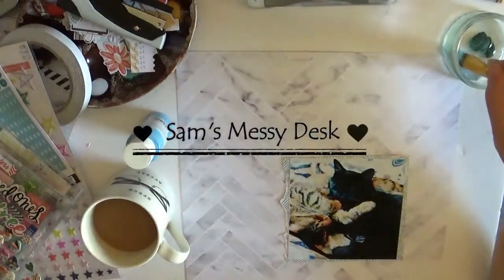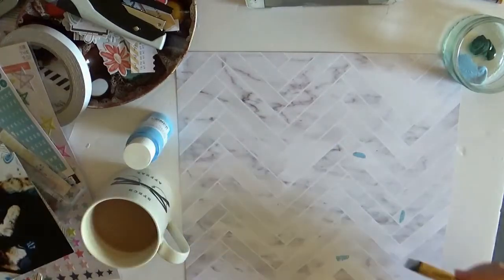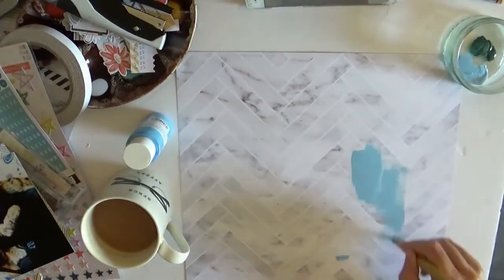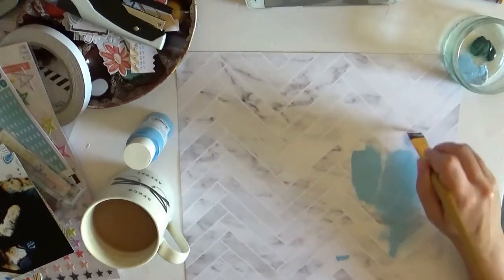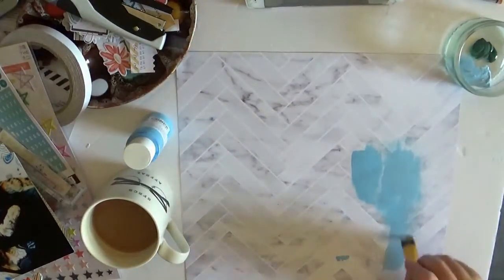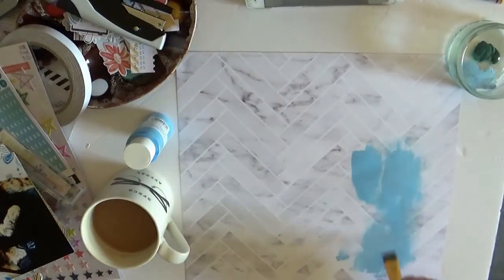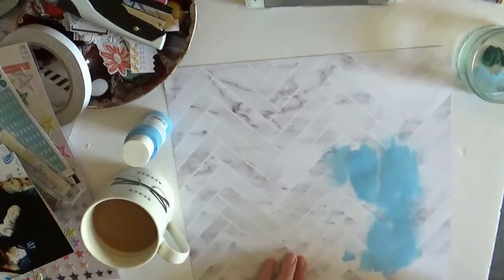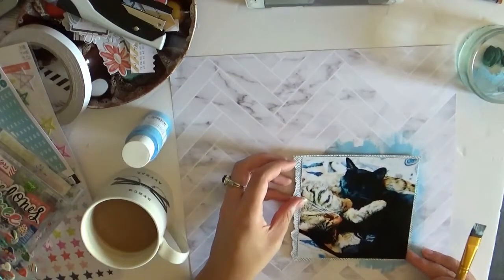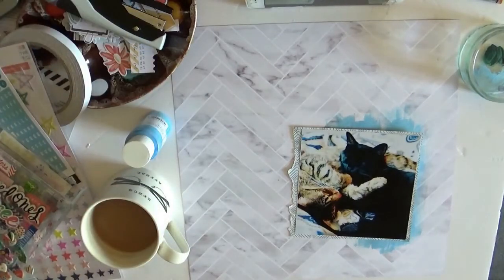Hi guys, welcome back to my channel. Today I'm going to be doing another in the series of Scrap Skills Saturday. Today I am going to be using some acrylic paint as my kind of skill to work on and also doing some tonal stamping. This is inspired by a soothfish layout. I will link the wild hair kits below, which is the kit I'm using, and I'll also link the soothfish video.